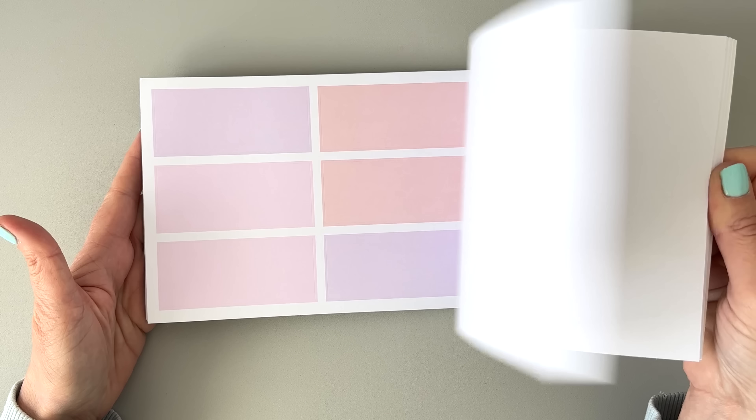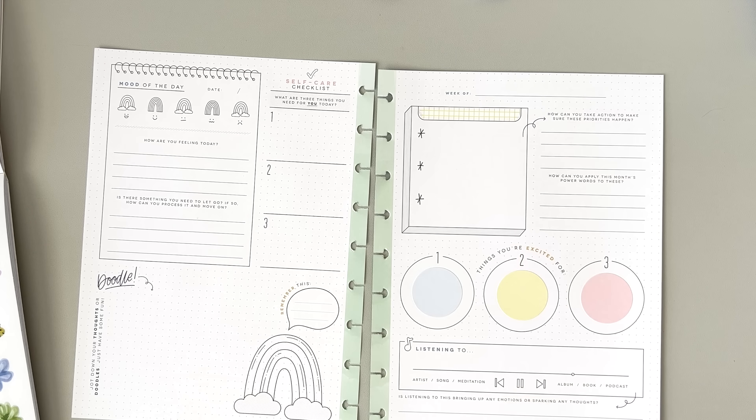I'm using this journal along with some washi tape — I'm going to use these ones because they feel really delicate and pretty. The theme I'm using from the Seasonal Vibes sticker book is this spring one because I'm in love with it. I'm picking some boxes to match that page — I'm going to put one circle in each of these areas.